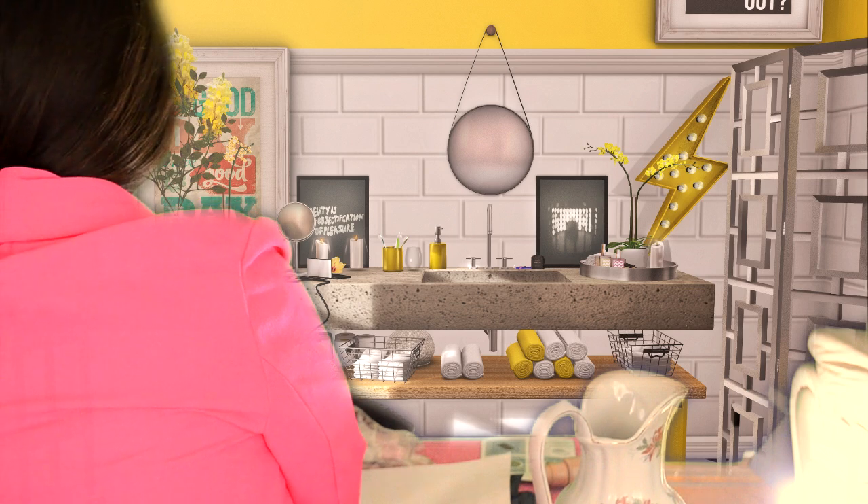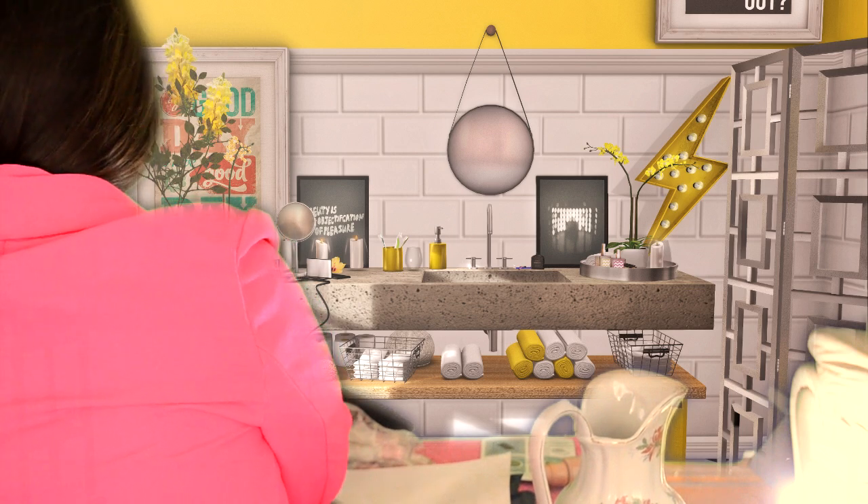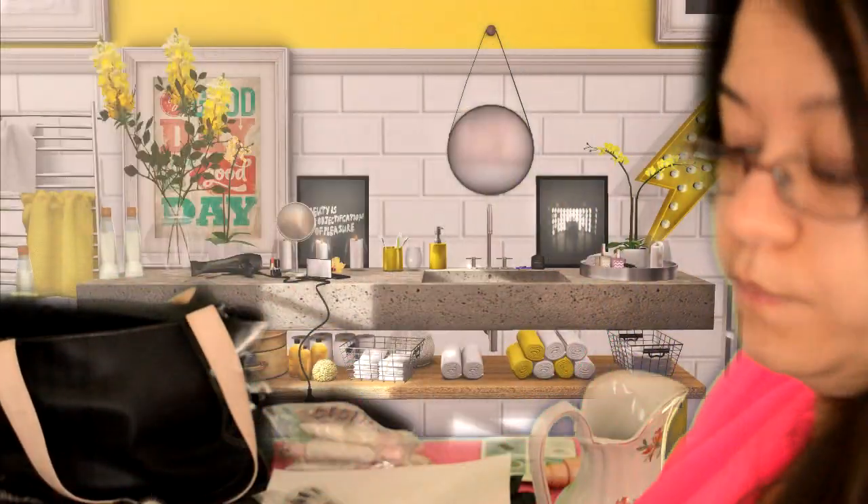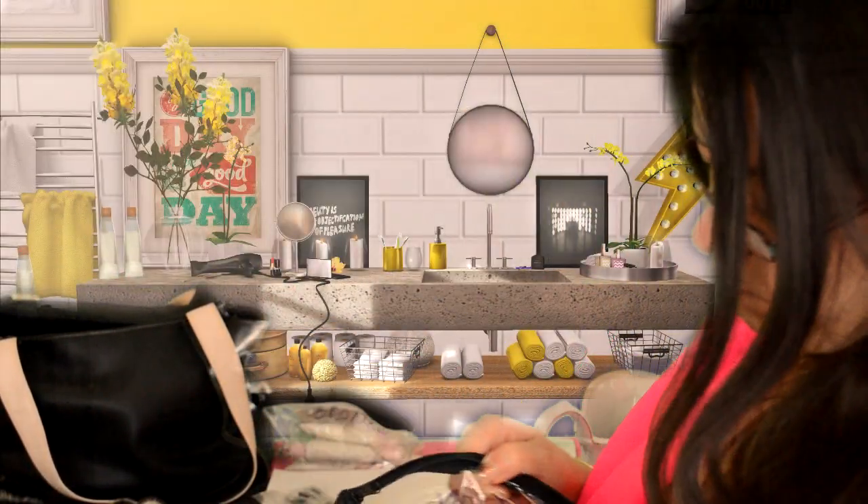I guess we can move on to foundation. I can help you pick out a shade right now actually. Right here is my shade matching guide. So what you do is you apply it here to see what blends — you can barely see that.